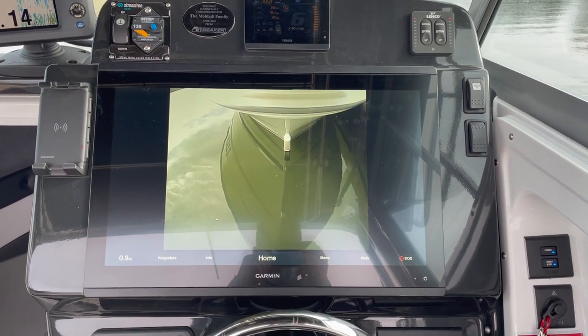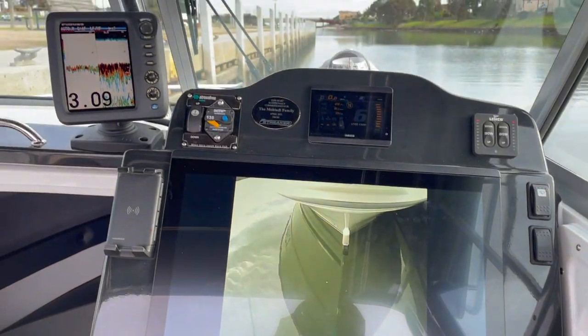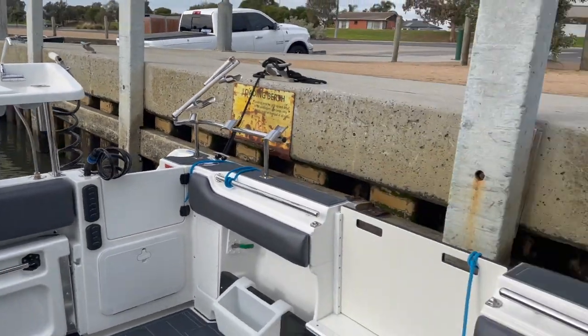That's 22 inches, so we've got a 22-inch Garmin in the middle there. We've got a Furuno 587 on the top there, and we've got another Garmin 10-inch at the back inside the bait board, which we'll still get to in a minute.